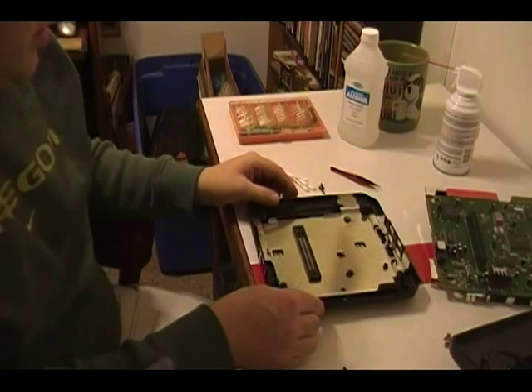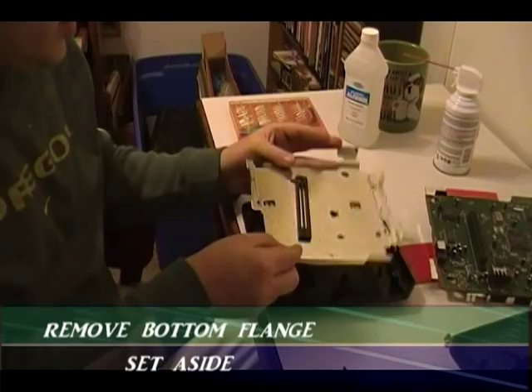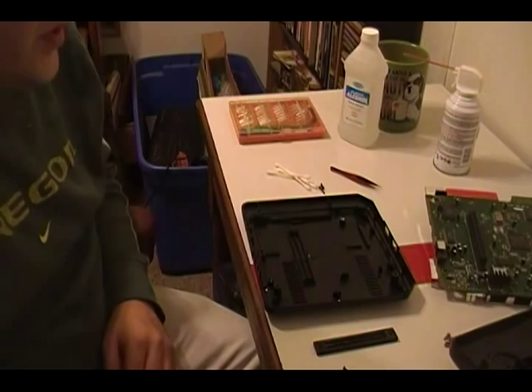All right, and then all we have left is just this flange here. Go ahead and pull that out — this is going to be a loose part — so go ahead and set that aside. Now that we have all that taken apart, set aside the bottom and bring the top back over to you.